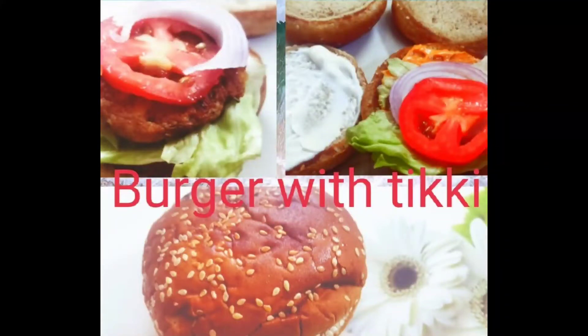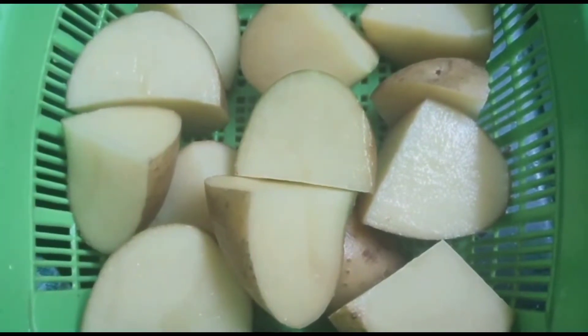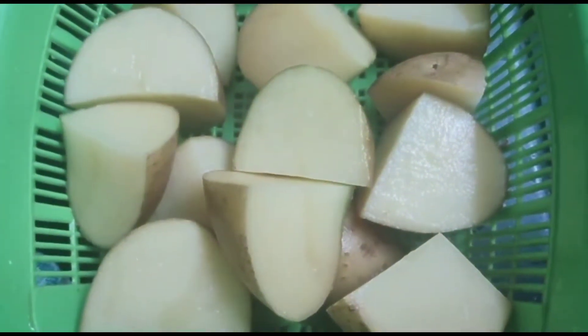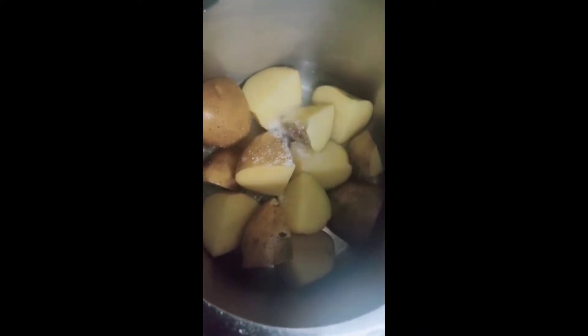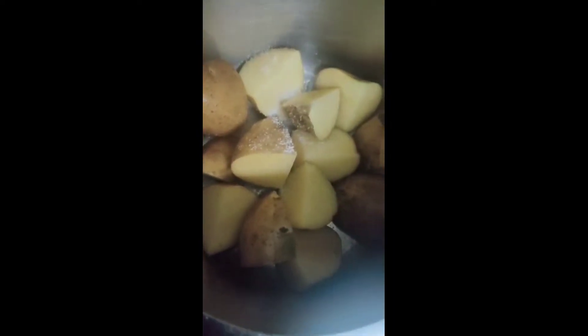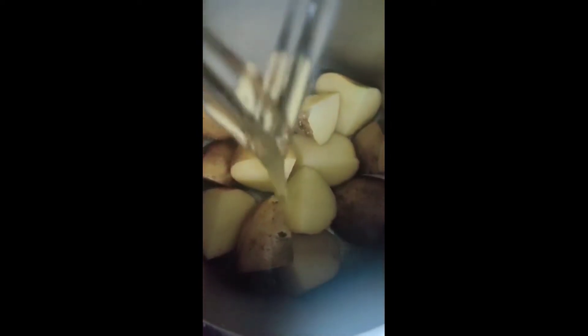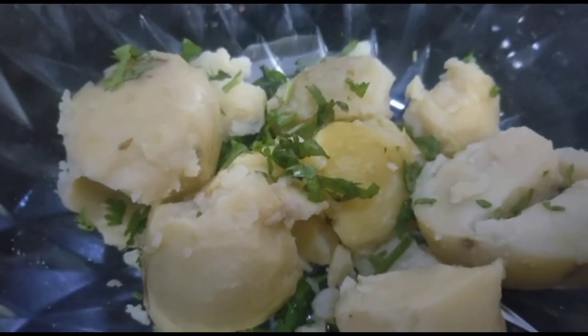Today we will make a McDonald's type burger. Cut potato of same size, then put these potatoes in a cooker and add salt. Pour water just to cover these potatoes. In a bowl, add the boiled potatoes and coriander leaves.